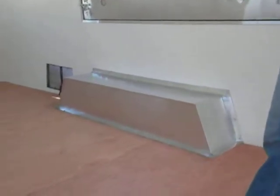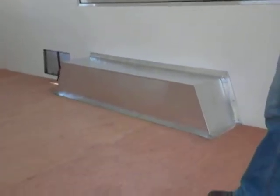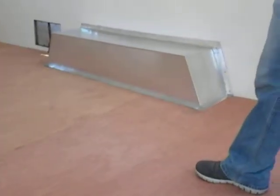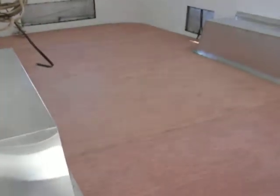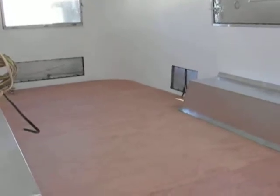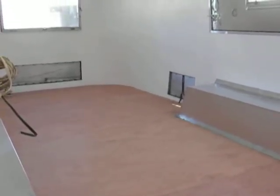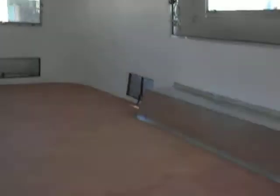On some of these older trailers, the wheel well covers are plastic — they get brittle and break over the years — so we made new wheel well covers out of aluminum for this trailer. Once we make all the subfloor repairs, we put down three-eighths-inch plywood on top, which gives you an almost one-inch-thick floor depending on how thick the original subfloor was — anywhere from half-inch to seven-sixteenths to five-eighths or three-quarters thick.